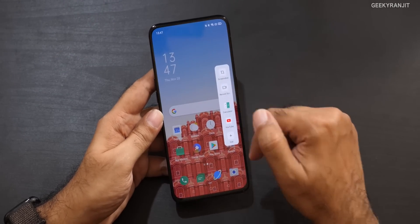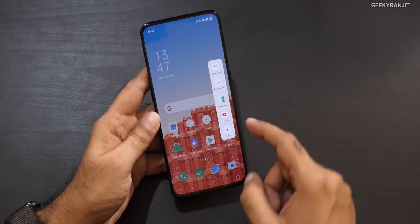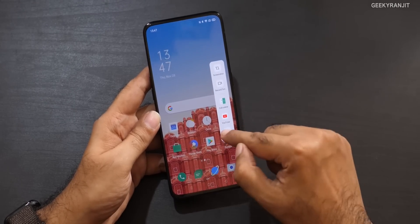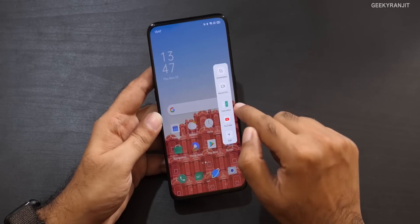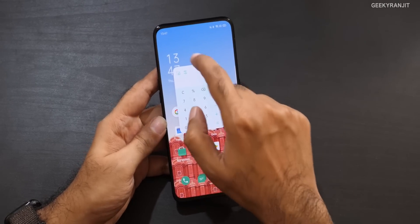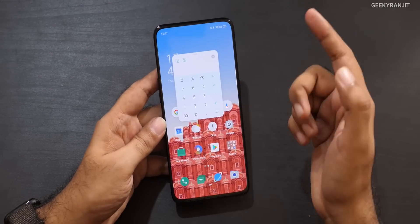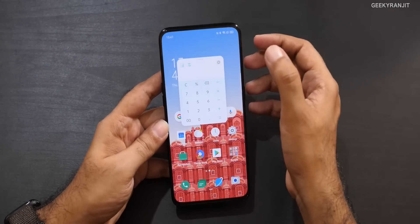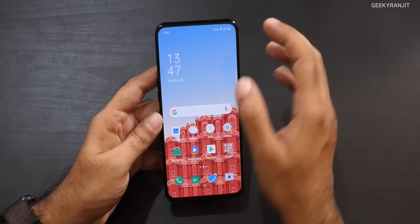The sidebar is still there, but now it's a lot narrower than before. You can quickly add whatever extra apps you want. I really like the small quick-calculator feature — it's very handy. Press X to remove the sidebar. It's a nice, improved implementation.